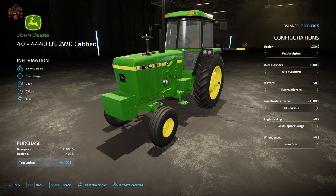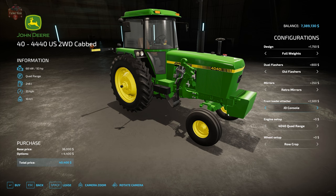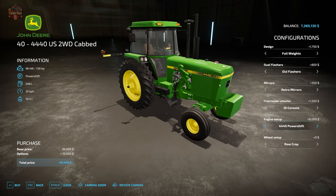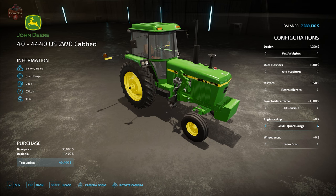Or the JD console, which is used to attach an in-game John Deere front loader. Under engine setups, we have the 4040 quad range at 93 horsepower, the 4040 with power shift, the 4240 quad range at 112 horsepower with a power shift option, and then the 4440 at 130 horsepower in quad range or power shift.